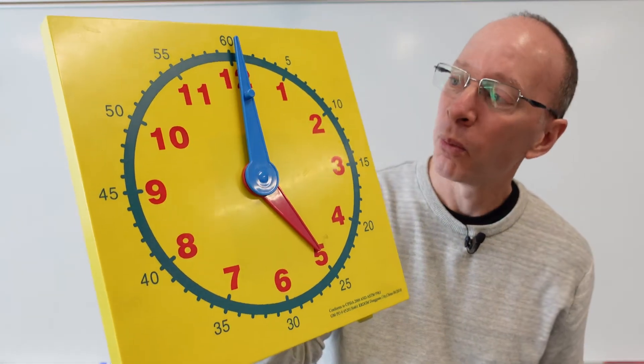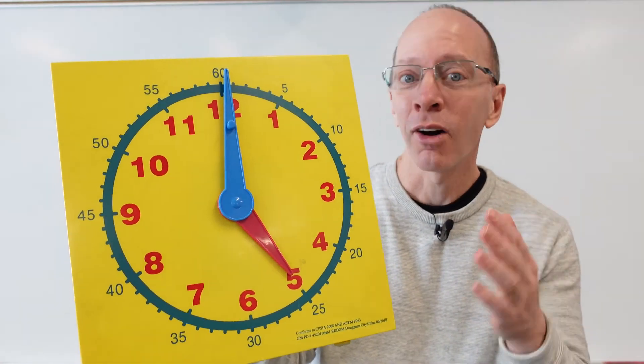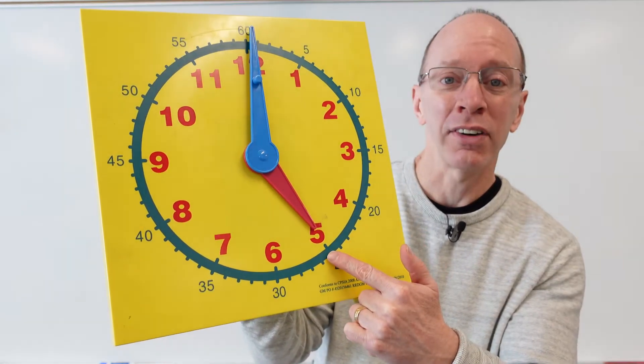All right. Where is the minute hand? Pointing to the top — so we say o'clock, something o'clock. And what about the hour hand? Pointing at the five, isn't it? So it's five o'clock.